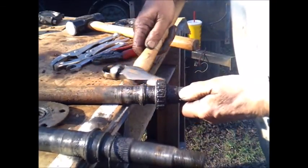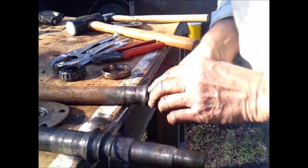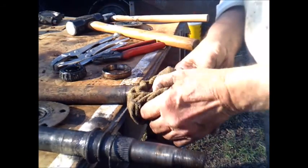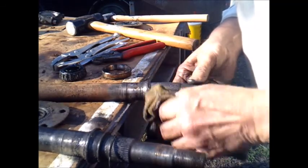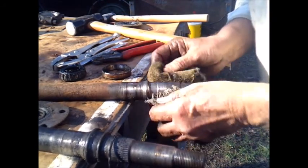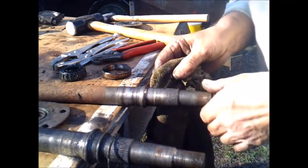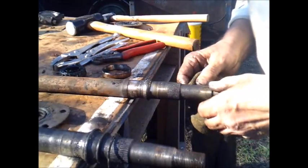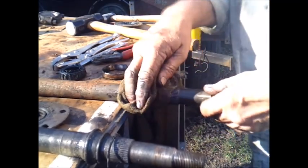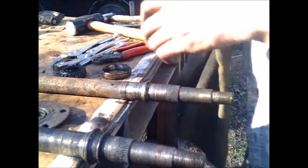Then we'll put new bearings in her, put her back together, and hope she'll stay put for a while. See how shiny that is and how much it wore down right there. I've been a little nervous about doing that — don't know whether I'll put too much heat in the axle or not, but I'm going to try it and see what happens. There's the key and then it's got splines there too that it fits up against, but still had to press them off. Took everything the old press had in it to get them off.